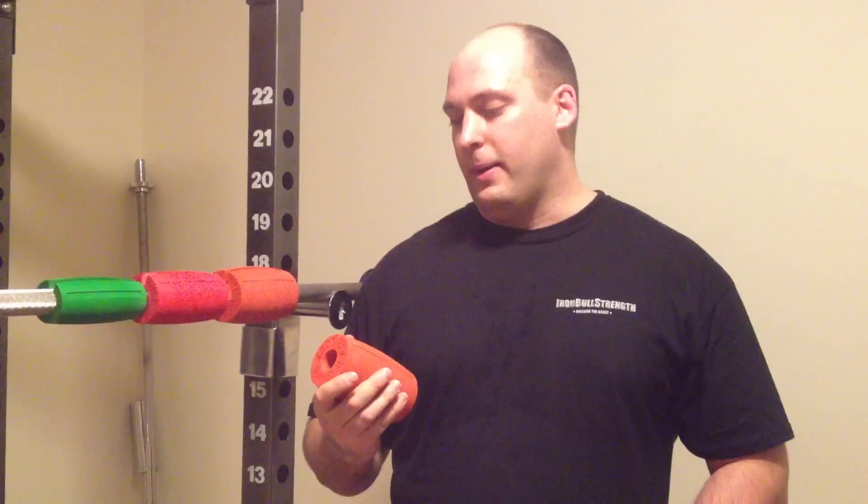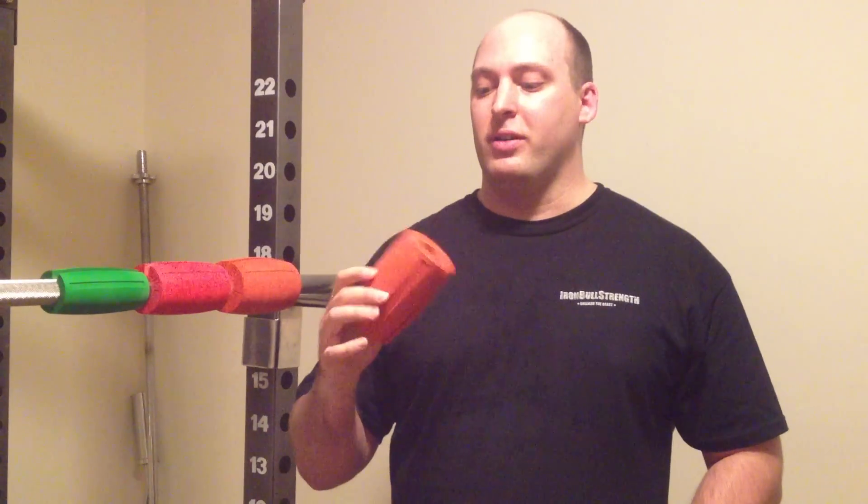They're really strong, really durable, and they're a great product. But what you're going to notice about them is that when you do your lifts, you can't lift as much weight as you used to.